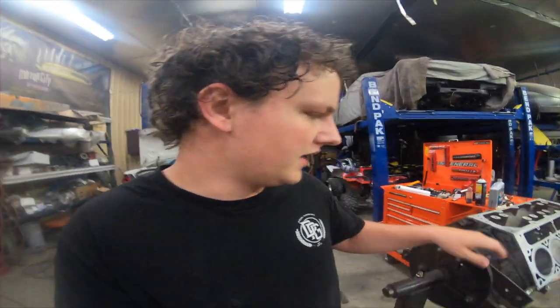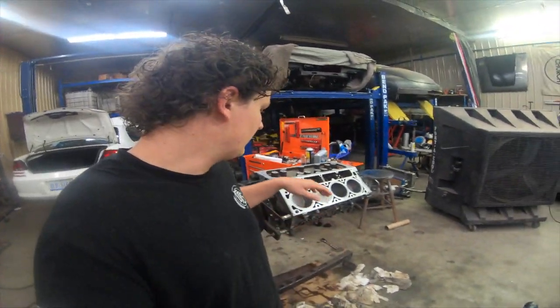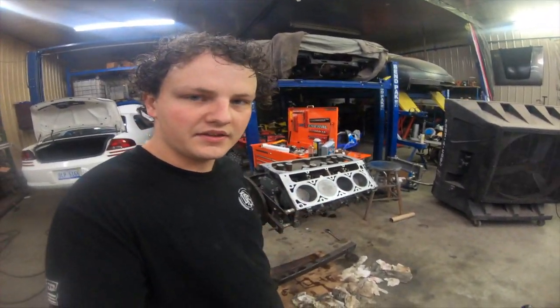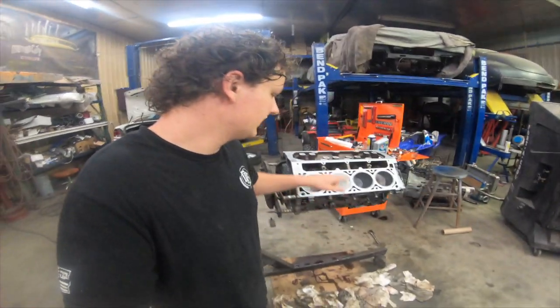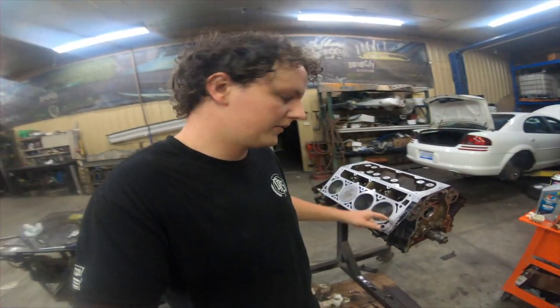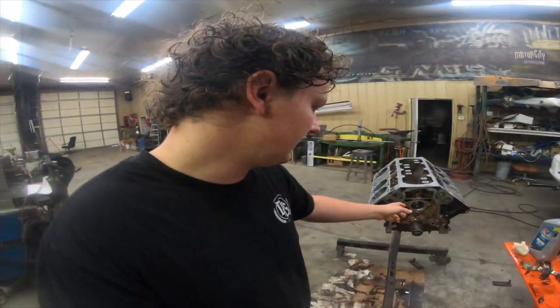We are back today — it's the next day. I went ahead and put the short block together last night, so I just ended up putting the pistons in and got those torqued down. So now I'm getting ready to put the cam in — cam and lifters. For the cam we have a BTR Little John Motorsports turbo cam. So we're going to be putting that in and then the lifters.